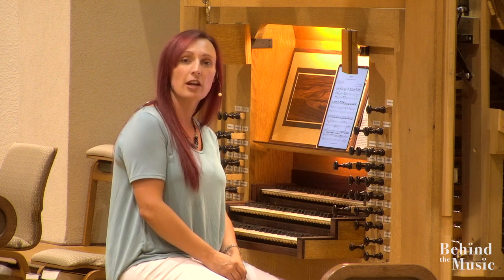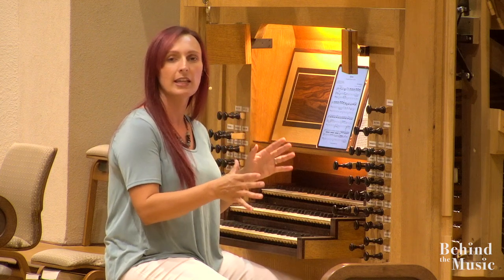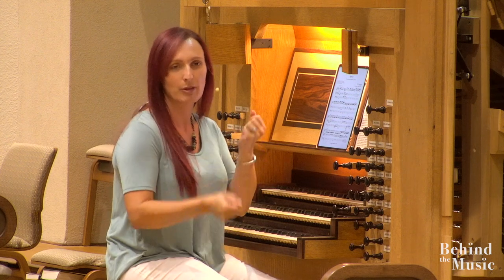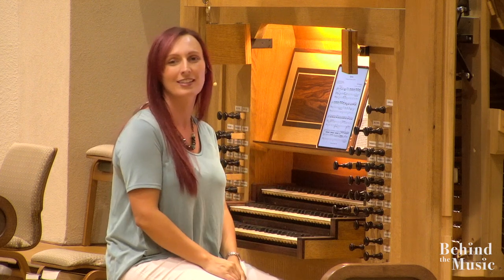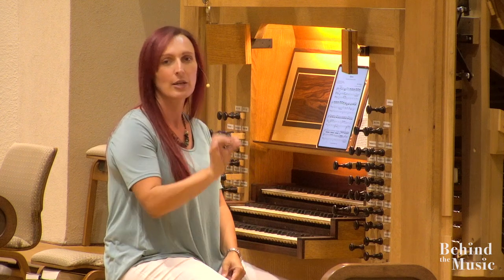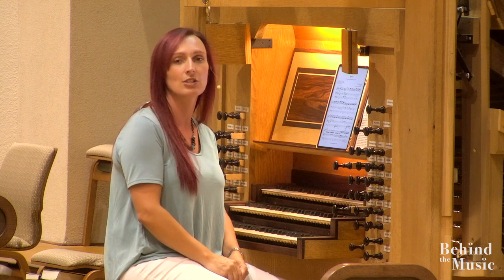This is called a tracker mechanical pipe organ, which means that everything in this instrument is completely mechanical, except for the blower. The blower is powered by electricity, where historically we would have had people pumping. But for our day and time, we're using electricity to power the blower. Everything else — there's no electricity in this organ. It's all connected by wood, leather, or metal — all renewable resources that we can continue to use.